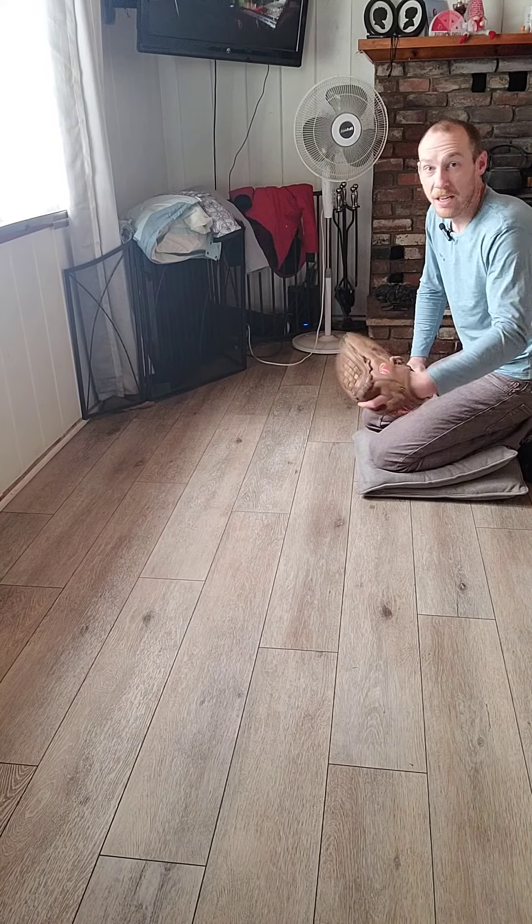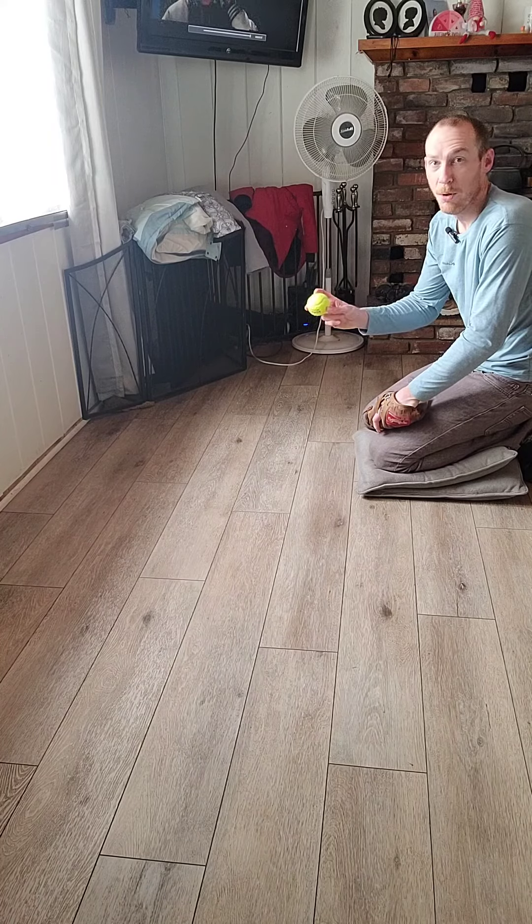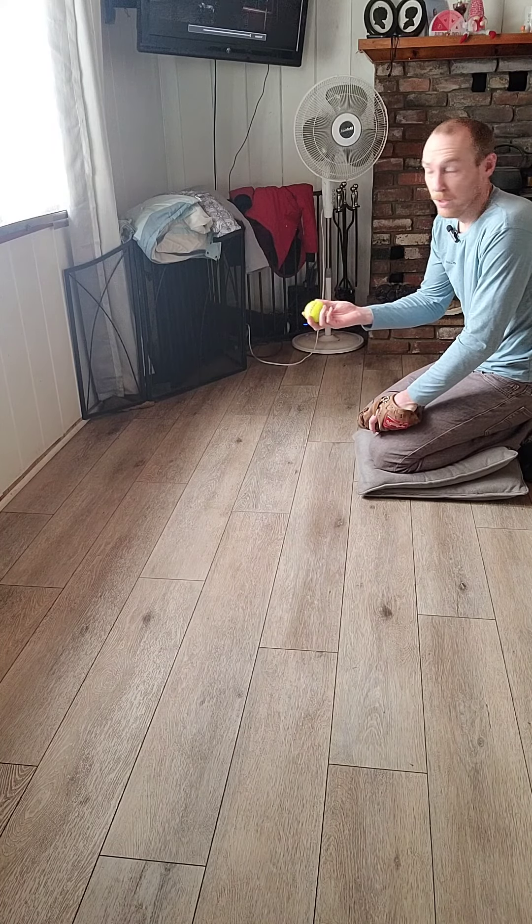Hey everyone, Coach Kirk again. This is another indoor activity you can do. I just have my glove on now. I'm using the tennis ball again. You could use a wiffle ball for this as well.